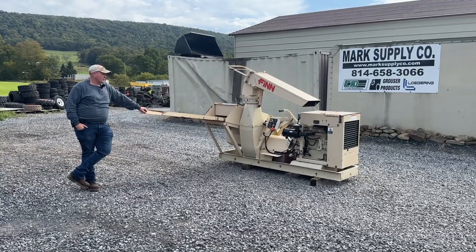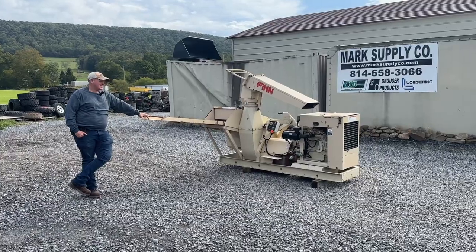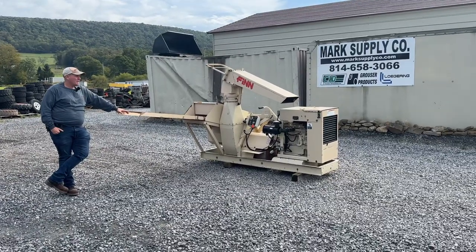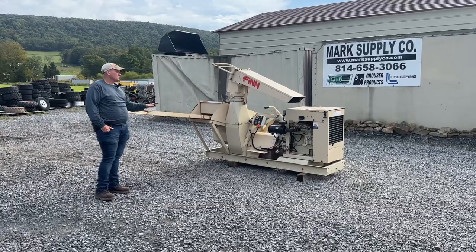Hey guys, Nick Miller here today from Work Supply Company. Today I have for you a 2008 Finn B70 RHD. This is a right-hand feed straw blower.